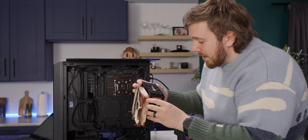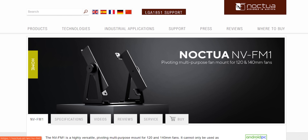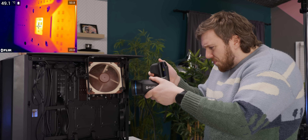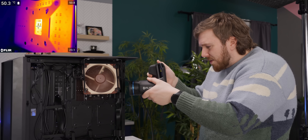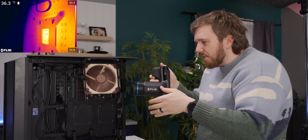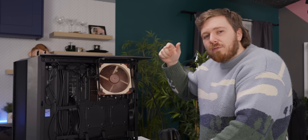Noctua has this handy magnetic mount from their desk fan that we're just going to use as a quick preliminary test. We're seeing about a degree or two difference, going from around 51 to closer to 49.7. And that lines up with the preliminary testing we did, taking measurements from the CPU in HWInfo. But we all know that proper cooling requires contact.